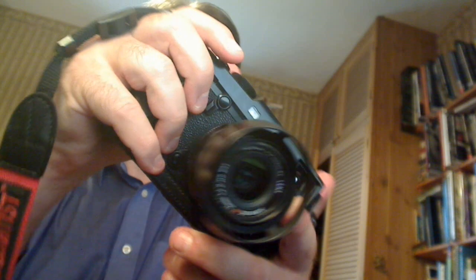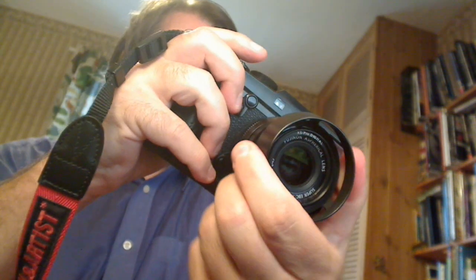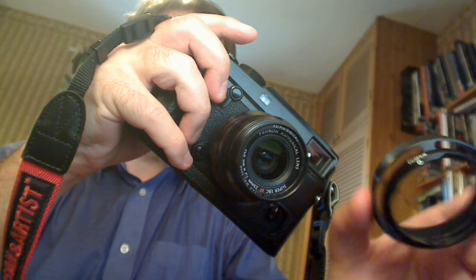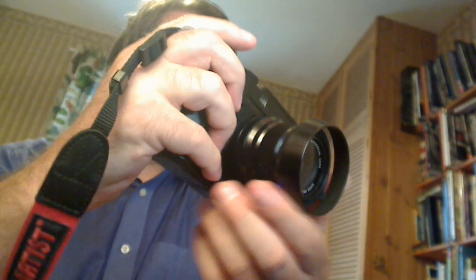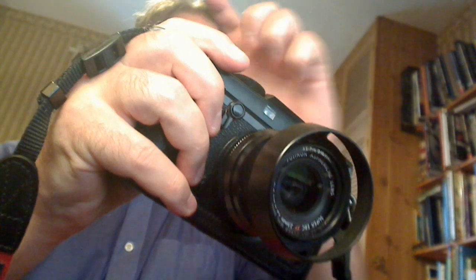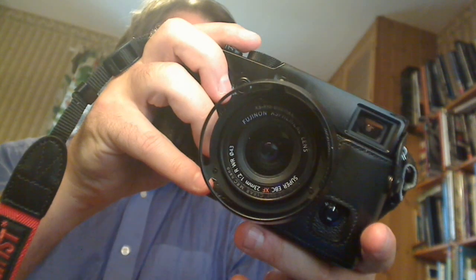This is the 23mm f2. I have the 35 and the 50 f2 as well — known as the Fujicrons. I bought the optional lens hood for it, which is excellent, far nicer than the one it comes with — highly recommended. I also bought the optional lens hood for the XF16, which looks great, slightly squarish. Very expensive but very nice looking, and for a good-looking camera, why not.